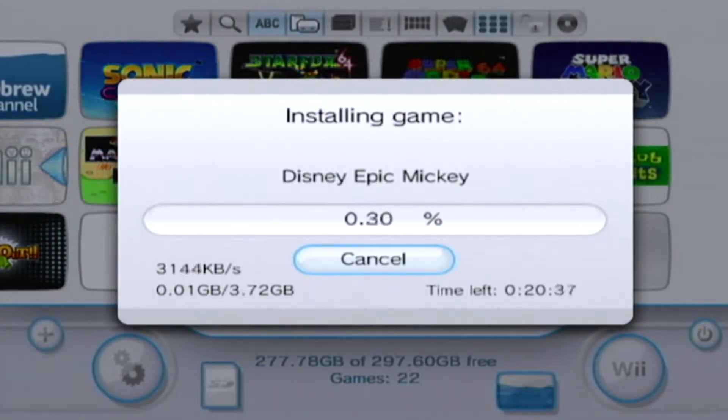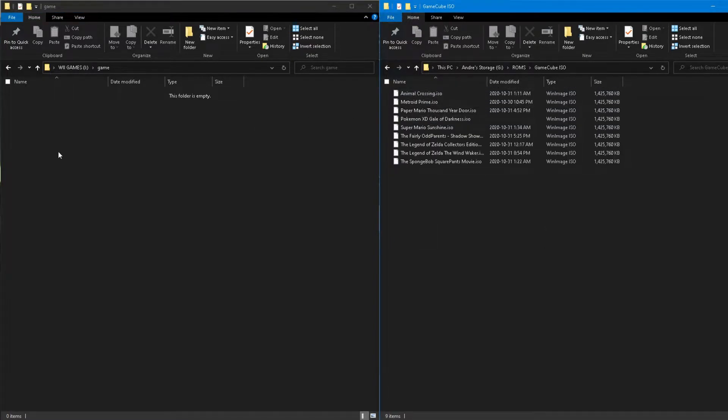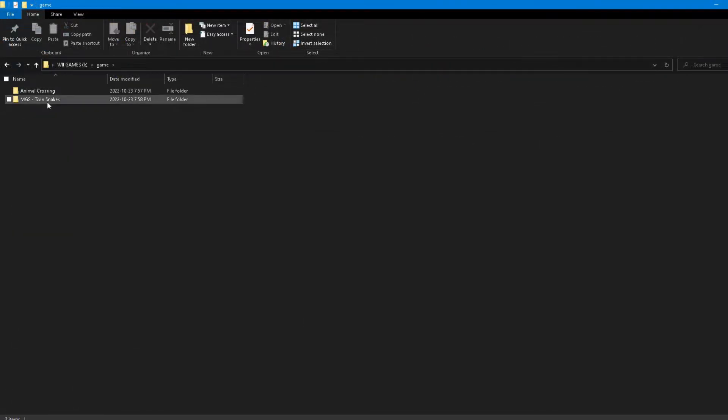If you do it right it should just work. On the device you choose for GameCube games, create a new folder called games on its root. Inside that, create a new subfolder for each GameCube ISO and place the ISO into its respective folder. You'll need to rename the ISO to game.iso — anything else won't work. For multi-disc games, put the second disc in the same folder as the first and name it disc2.iso, while the first disc remains game.iso.